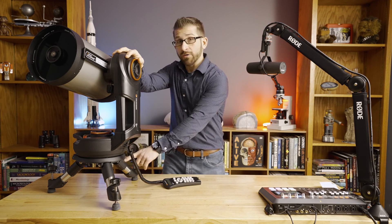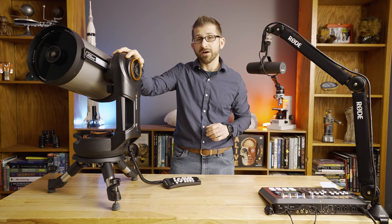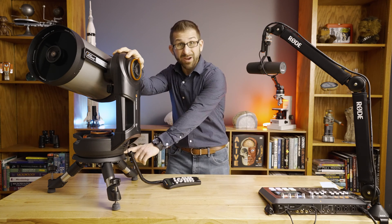I've also included here the tabletop tripod, which does not come with the Evo series of telescopes — it does, however, connect to them.